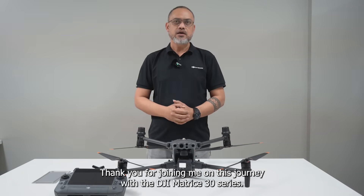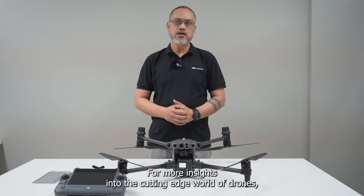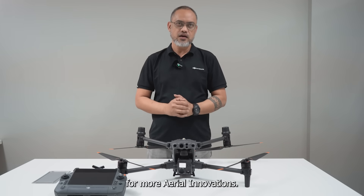Thank you for joining me on this journey with the DJI Matrice 30 series. For more insights on the cutting-edge world of drones, subscribe to AeroSmart UAV. Share your thoughts and stay tuned for more aerial innovations.